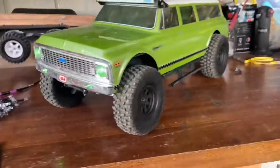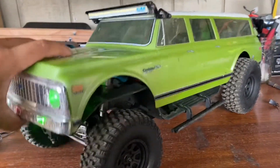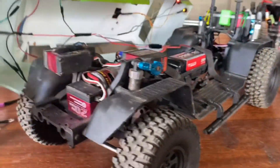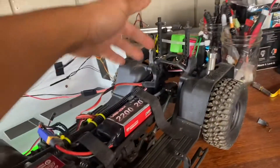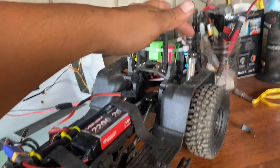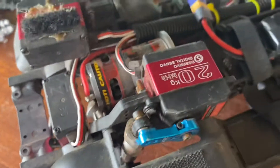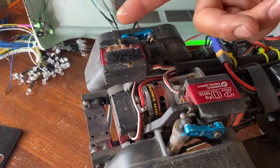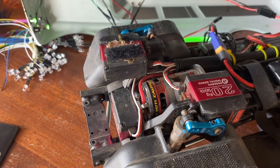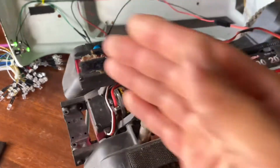I got five servos in total inside this vehicle. I have one servo to each shock tower — well, it pretty much becomes the new shock tower. Every vehicle is different, different shock towers, different mountings. There are two servos here — they look reversed but they actually have to be like this due to the way they operate. When they're side by side they both spin the same way.